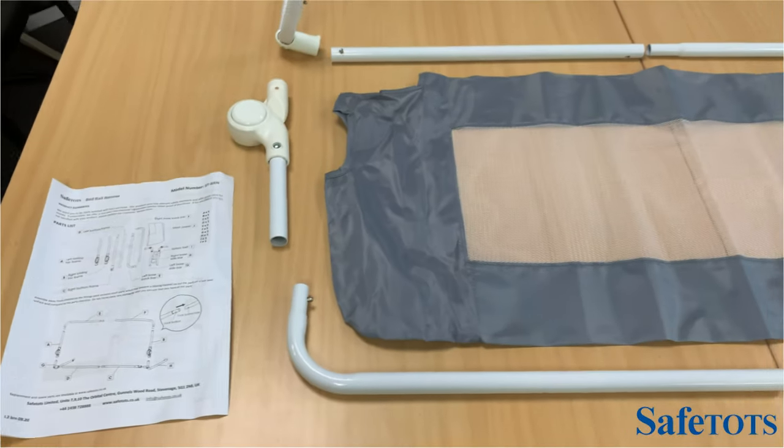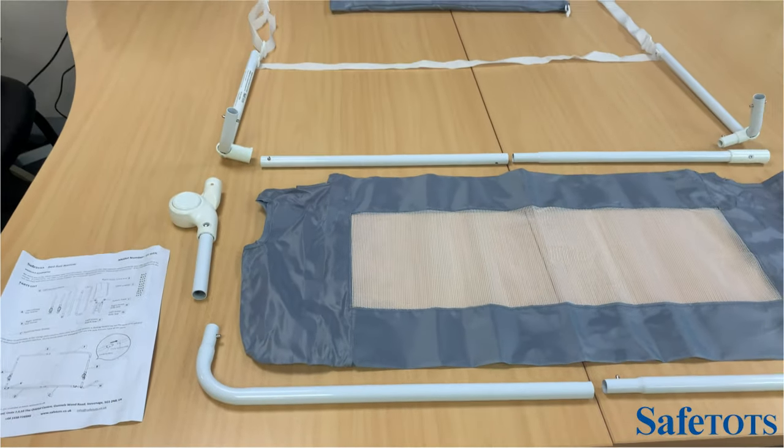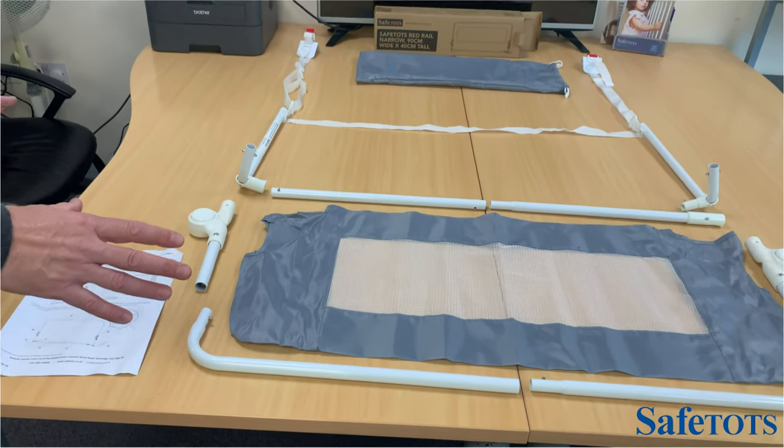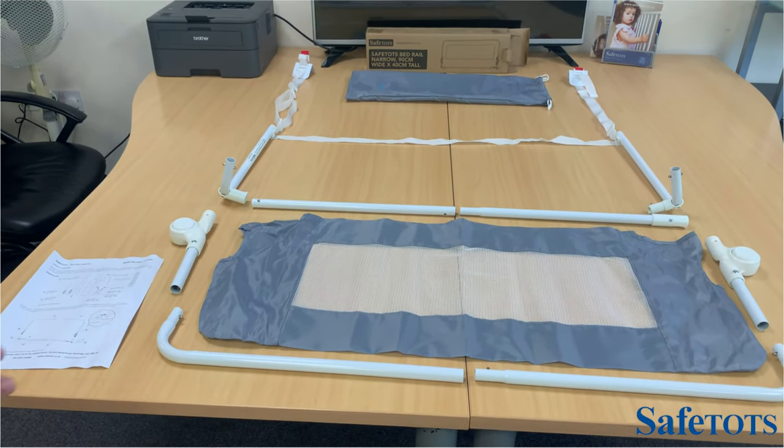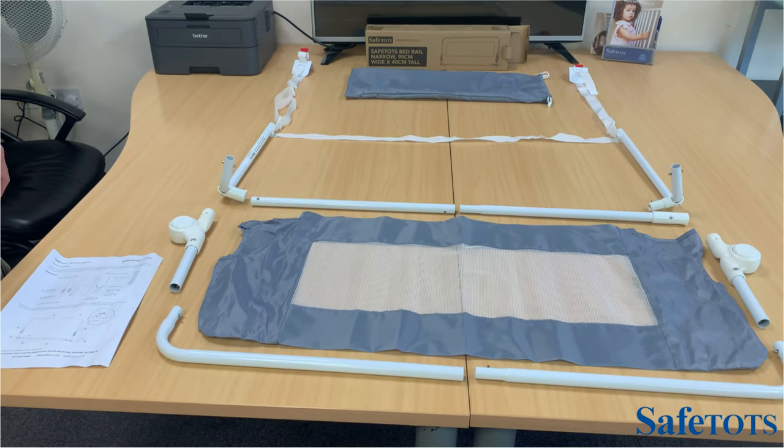To install the Safe Tots bed rail narrow, follow the instruction manual and lay out the pieces as per the instruction manual. This helps you to visualize how the bed rail goes together.